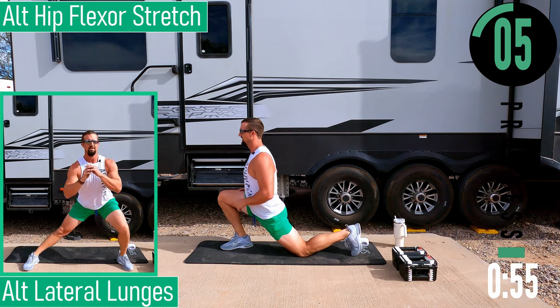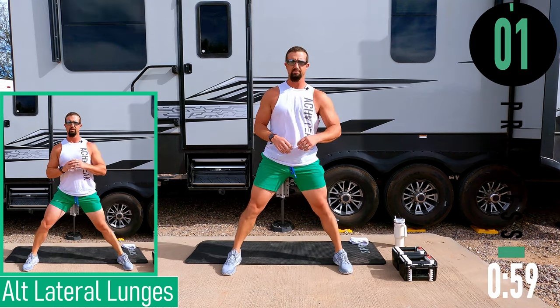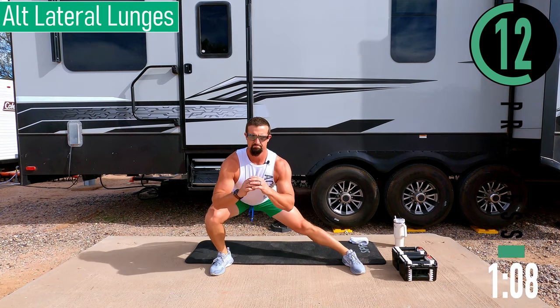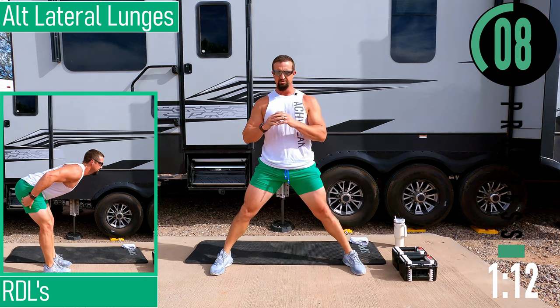Next we're going into an alternating lateral lunge. Get your feet nice and wide. Drop down, come up, switch sides. Don't forget to breathe.